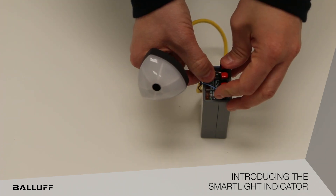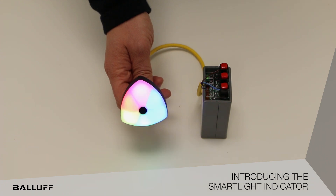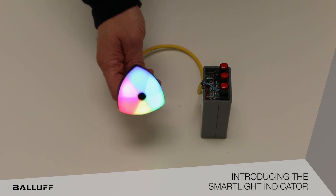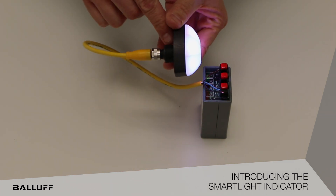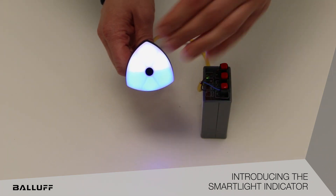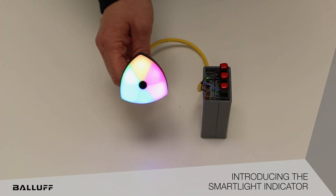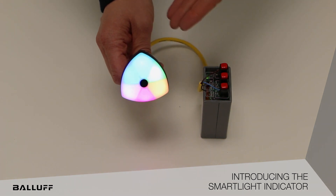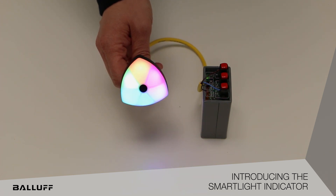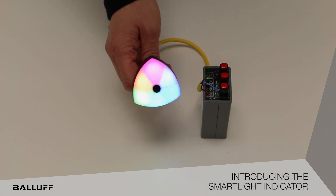It is one light with six individual segments for indication. It has a PhotoEye version as well as just an indicator light version. It uses an M22 mounting hole with a keyway that allows you to position the actual segments in the direction and the position that you are hoping for them to be positioned. It communicates over IO-Link and has the ability to expand up to two of these indicator products per master port of an IO-Link master.